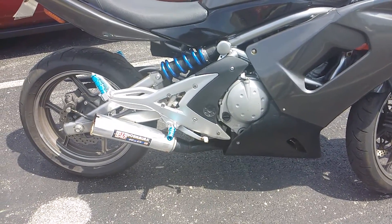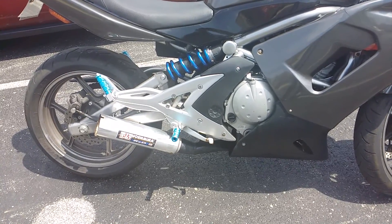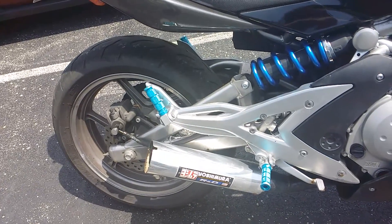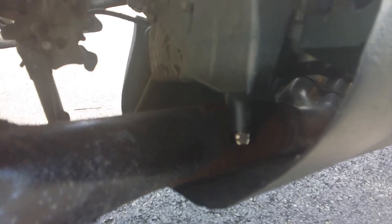When I bought it, the previous person installed this Yoshimura, and they welded it directly to my header. They ran it all the way back, and it's welded back there.